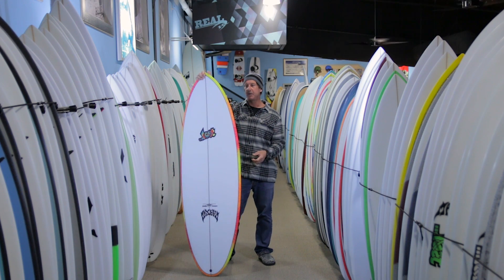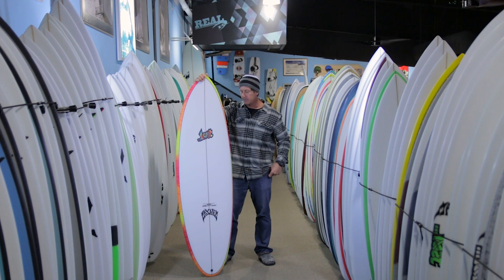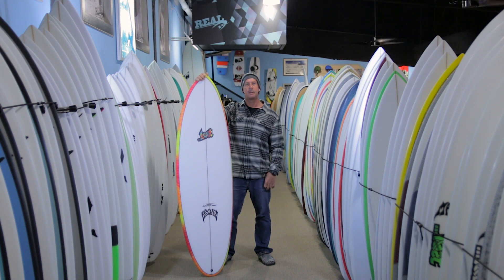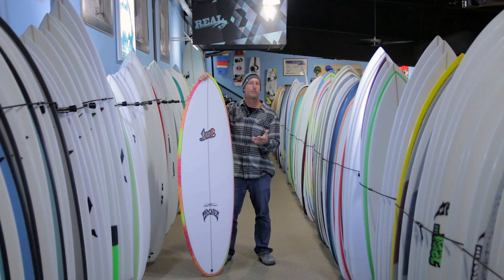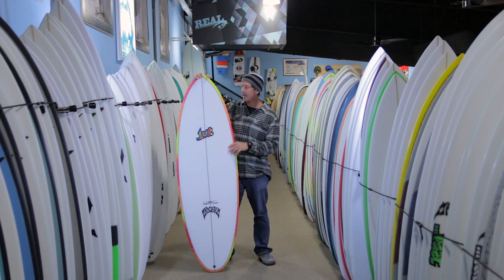So it's the Puddle Jumper Round Pin from Lost — it's going to definitely be one of their best selling boards this season and for many seasons to come. It's a really good all-around board, a great single board. If you live in a place with small to average waves, it's a board you should definitely think about adding to your quiver — check it out.